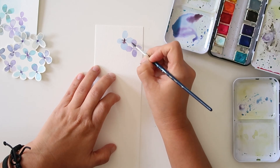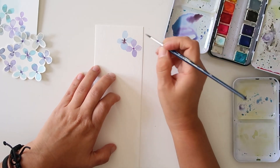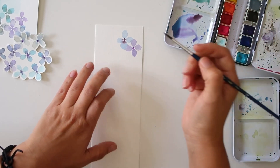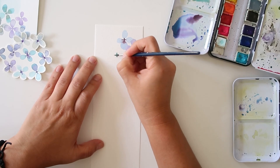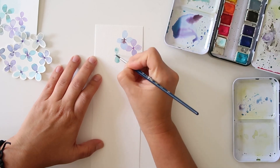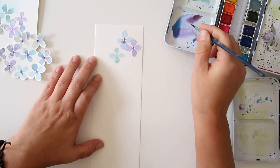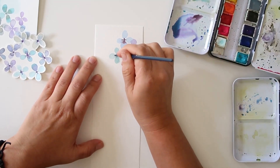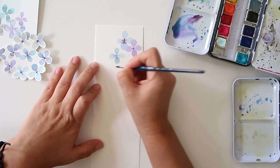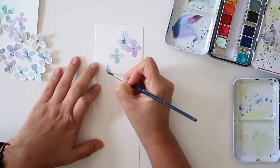I'm just going to continue to paint these throughout using all the various blues and purples. I'm going to speed through this because it's the same process — drawing little crosses and then four petals all around, making the center a little bit darker. Just make sure you're scattering them here and there, making some a little bigger and some a little smaller, ensuring there's a lot of texture throughout.